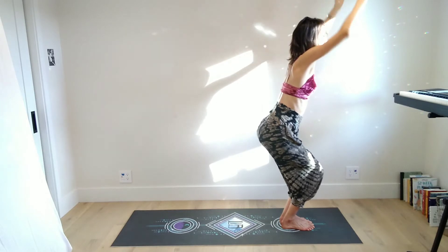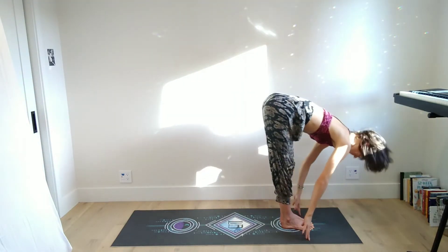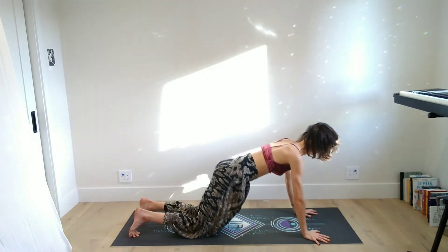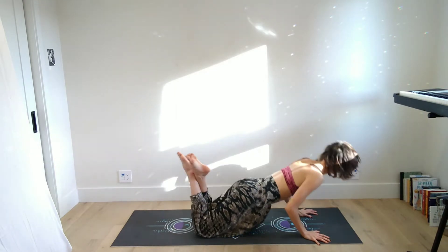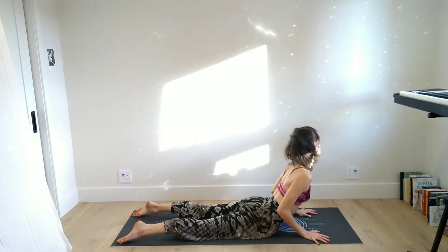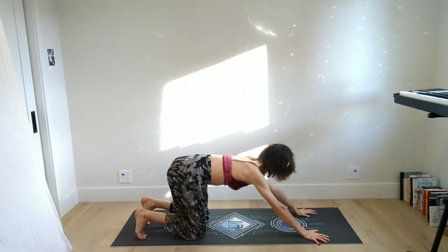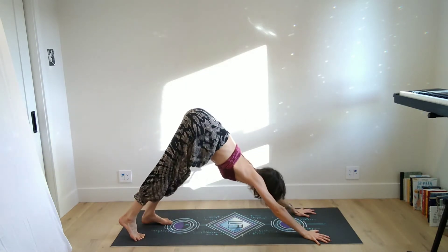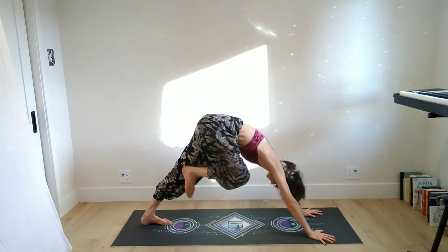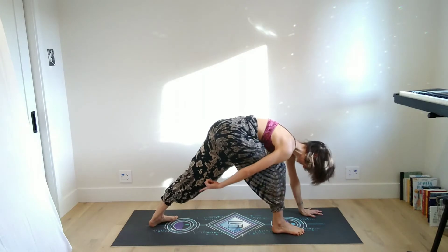Take a big inhale — when you're ready to exhale, forward fold over the legs. Inhale again to halfway lift, and we'll step back to plank. In the previous video we did knees down and lowered to the belly, and we're going to do that same sequence here. As you inhale you'll lift into your low cobra, and then as you exhale you'll tuck the toes, lift to a table, and then lift the hips up to downward facing dog.